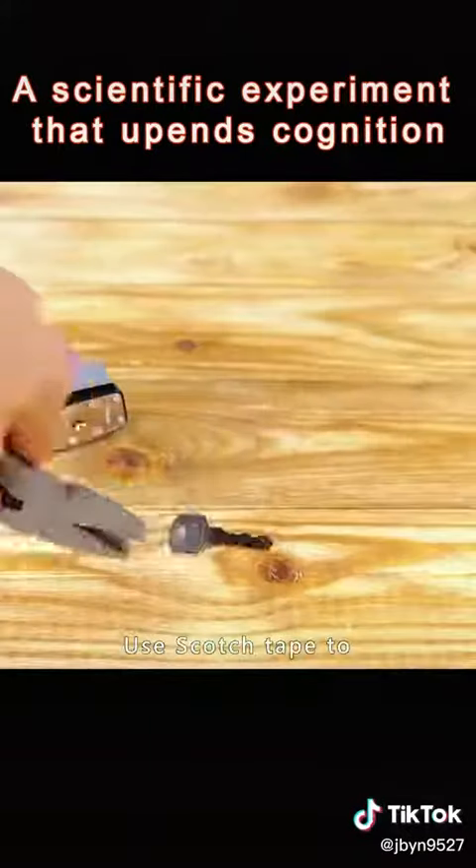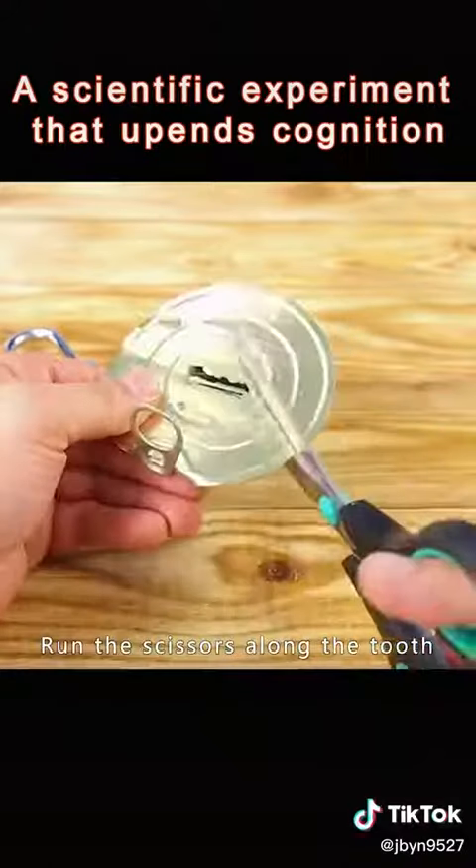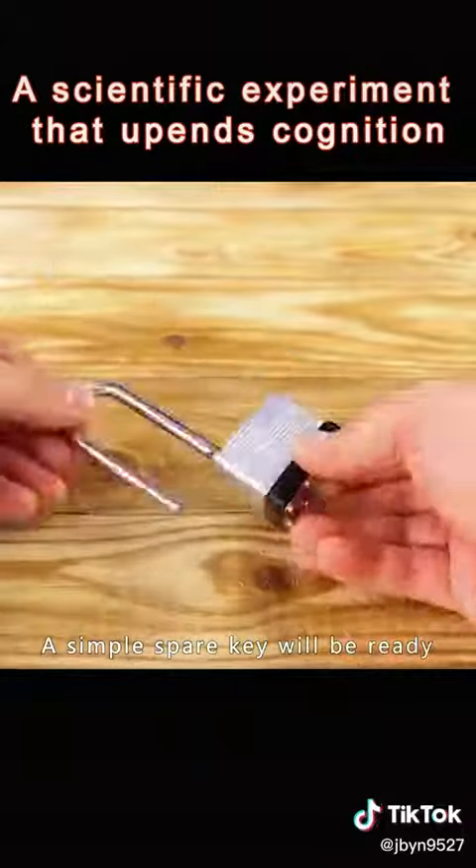Black the key on a flame. Use scotch tape to stick down the black mark, then stick it to a metal sheet. Run the scissors along the tooth and mark to cut out the shape of the key. A simple spare key will be ready.